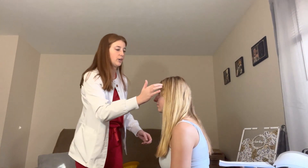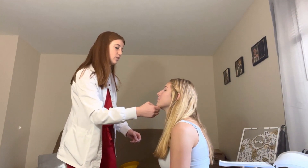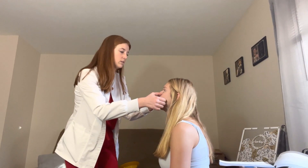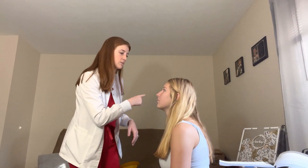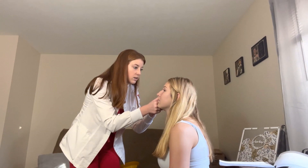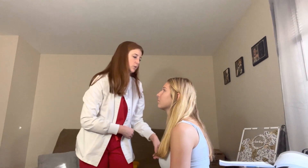Her eyebrows are equal in thickness. Look up a little so I can see you. Eyelids have no drooping; they open completely and are equal. Eyelashes are present. Conjunctiva is pink and moist. Sclera is white. Corneal reflex is good; arc is present. Iris is blue bilaterally.